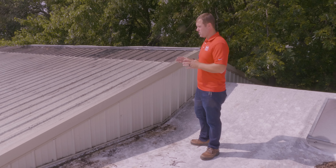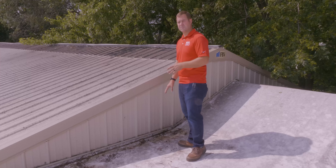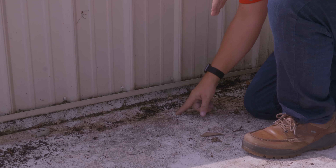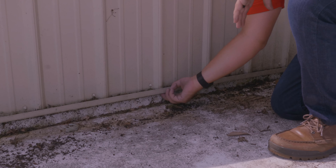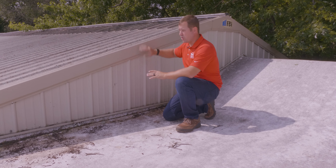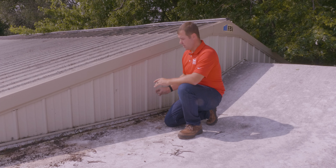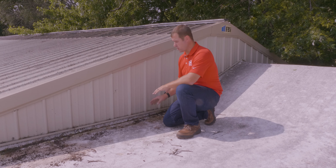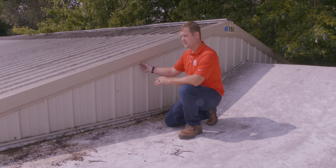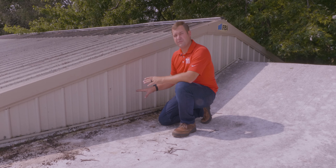The next item on our checklist is anywhere we have a transition to a wall or another type of roofing. With this parapet wall, I want to make sure there are no holes, no issues with how it's flashed, and no missing sealant. I'm also going to take a look at the wall above the roof to make sure there are no holes. If there was a pipe going in here and the sealant wasn't good, you can have a roof leak without water actually getting through the roof. Looking at this wall, I don't see any issues — the metal is solid, the flashing comes up underneath and everything is tight here. We have a good parapet flashing.